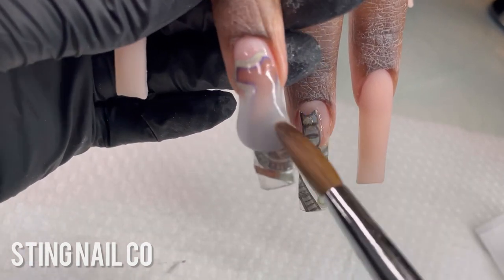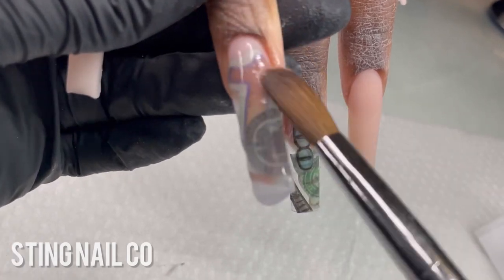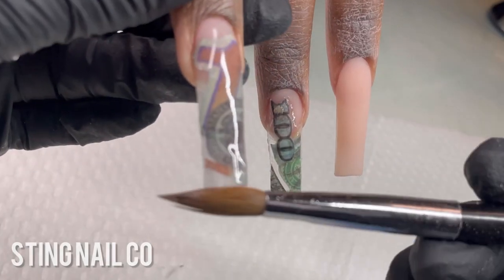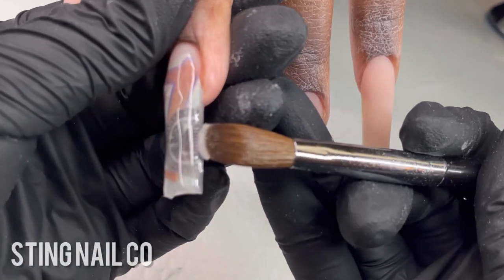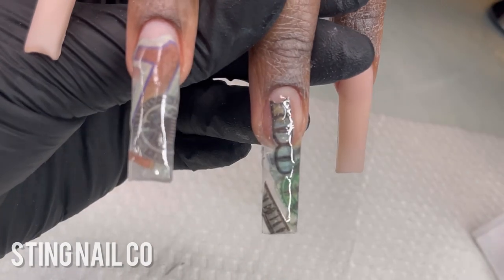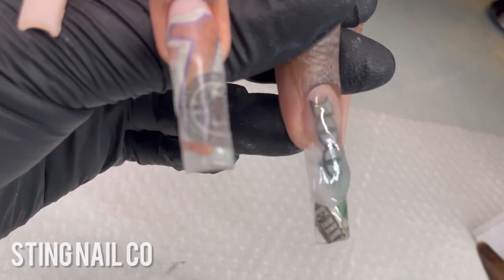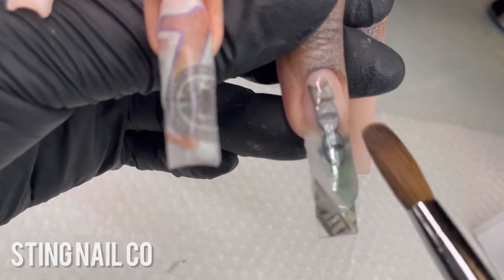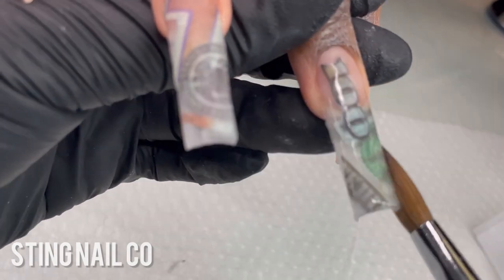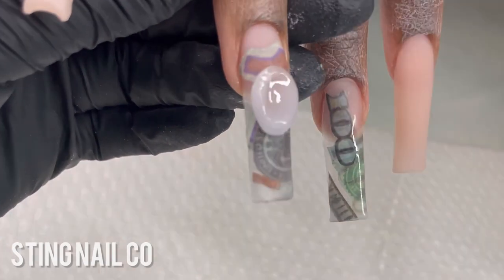Instead of the regular bead method, the first thing I do to encapsulate is lay down a very thin layer using a pretty runny bead of crystal clear acrylic from stingbeauty.com. The thin layer ensures everything is actually encapsulated, including the sides of the money piece, and prevents air bubbles or gaps where the paper is glued onto the nail. I keep it as smooth as possible so there aren't lumps and bumps to fill in later.